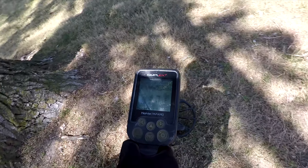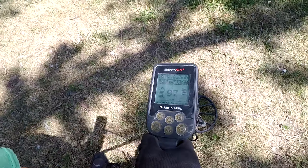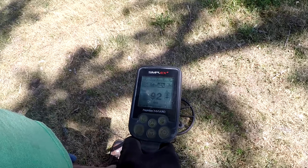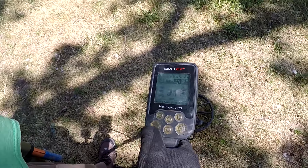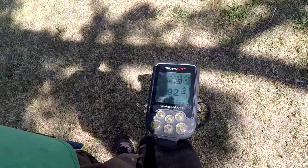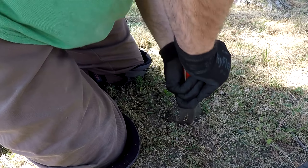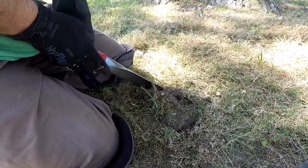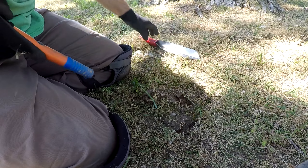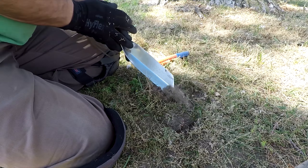It used to have a baseball diamond and a track and field type thing that's no longer there, but I can start anywhere over here in these picnic areas. I've got about 4 or 5 hours here. I figured I'd come up here on a hot day since the land is close to the water — maybe there'd be a little bit of moisture in the ground so it won't be so hard to dig.